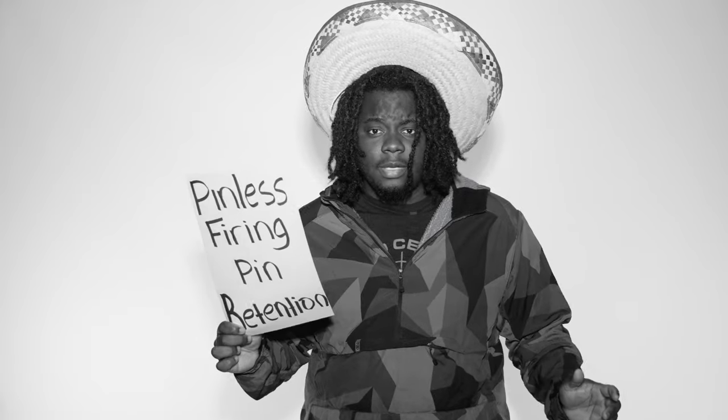Pinless firing pin retention. The firing pin retaining pin on your traditional mil-spec AR is a weak point. That little tiny pin is under an immense amount of pressure. With our two-piece carrier, you don't have to worry about that.